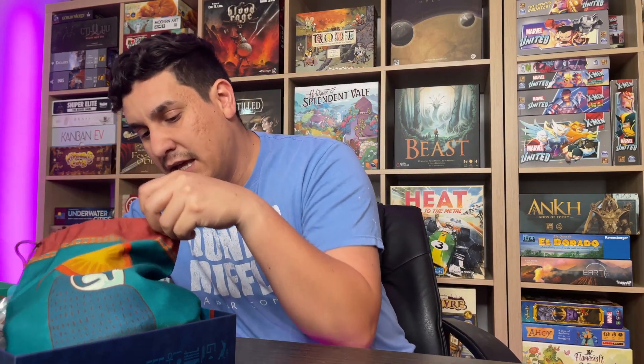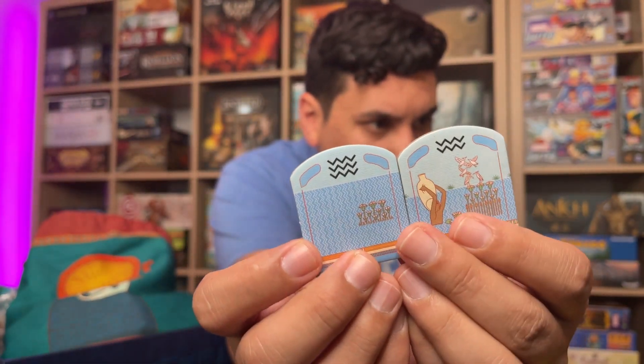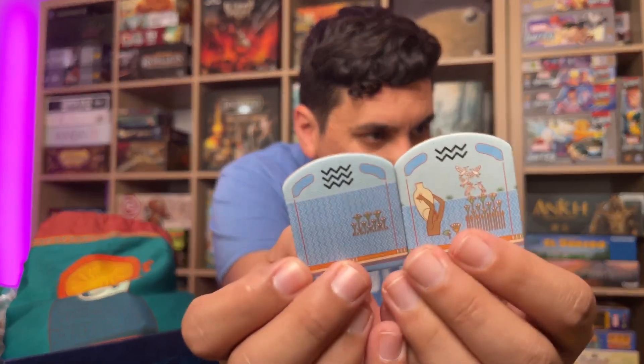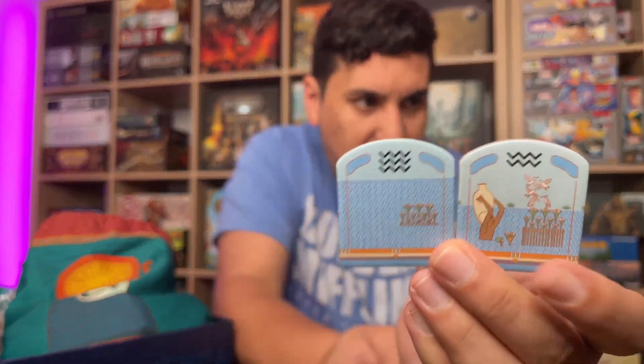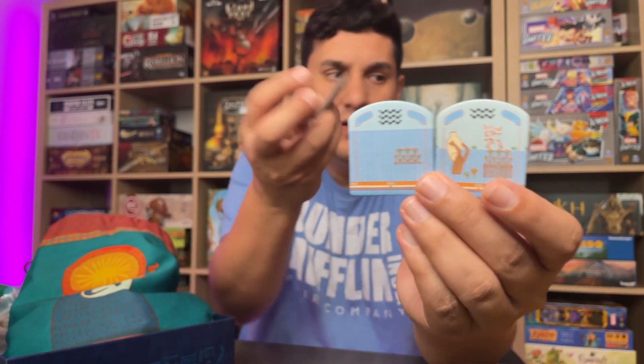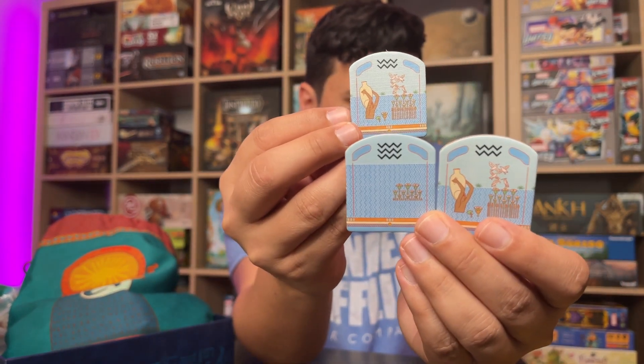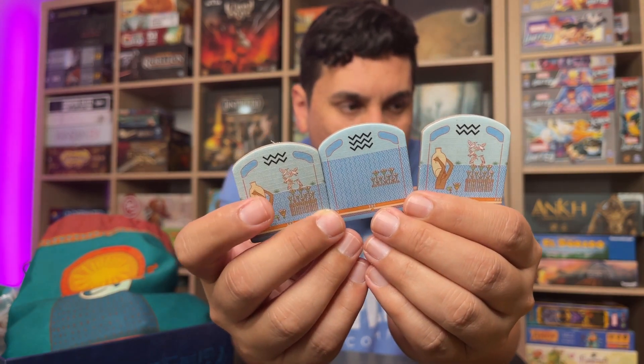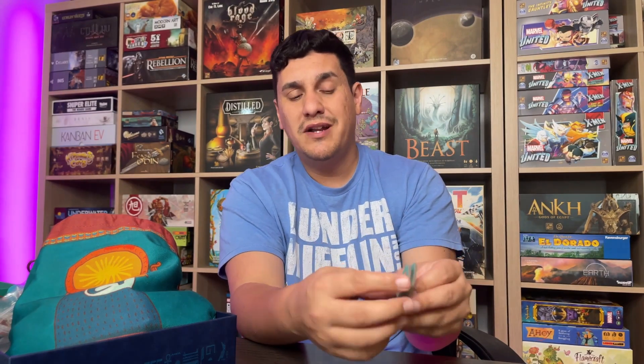Another thing that was a little frustrating: the water tiles. There are water tiles with two waves and water tiles with three waves, and they can be confusing because they look almost exactly the same — the only difference is a little person and some reeds. It's very confusing because they go on completely different sides of your board, and some you keep for the rest of the game while some you discard. That's a bit of a design gripe, so I'm giving gameplay and mechanics a 1.5.